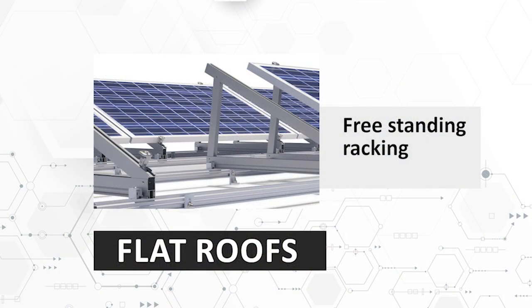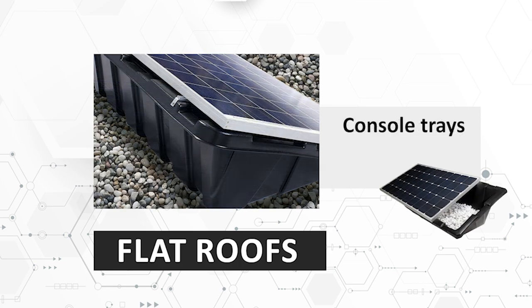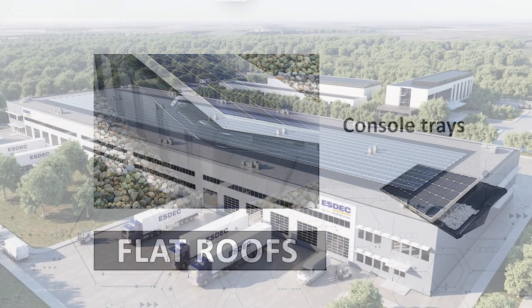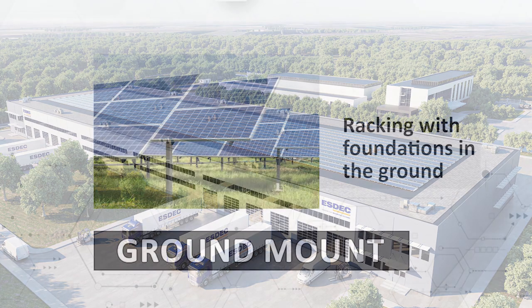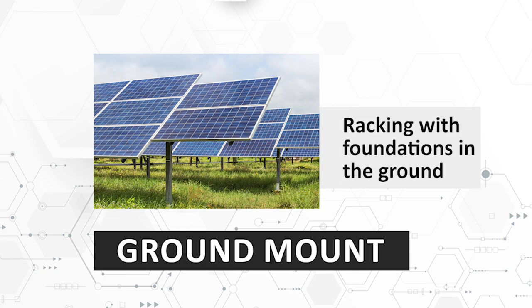Flat roofs use a system of freestanding racking or console trays that don't penetrate the roof but use ballast to keep in place. This type can be seen most often on commercial properties such as warehouses, factories and large retail units. Ground mount systems are usually used on large-scale utility and solar farms and have a foundation directly in the ground.